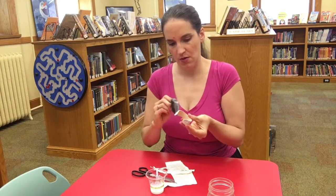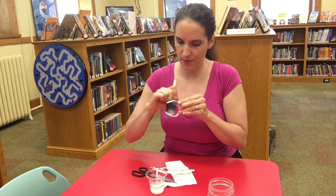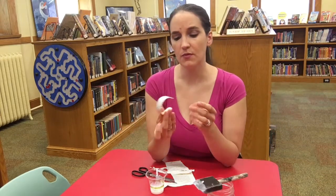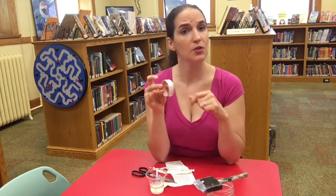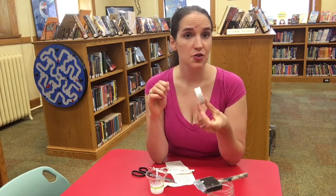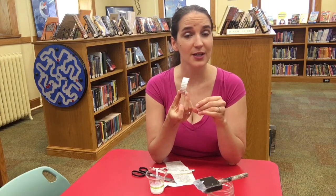You want it to stick and to be waterproof. Then I'm going to Mod Podge over it one more time to make it nice and hard, and then we're going to leave it to dry. Once it's dry, if you want you can hot glue ribbon into the inside so that when it's on your wrist you have a little bow hanging down for extra decoration. Or if you have any charms, rhinestones, or jewels you want to glue on, you can do that as well. We're going to leave this to dry, and when it's done I'm going to add some ribbon and I will show you the final product at the end of the video.